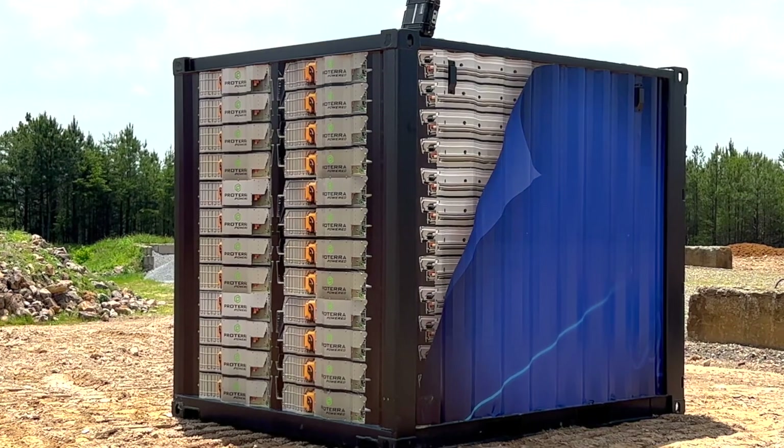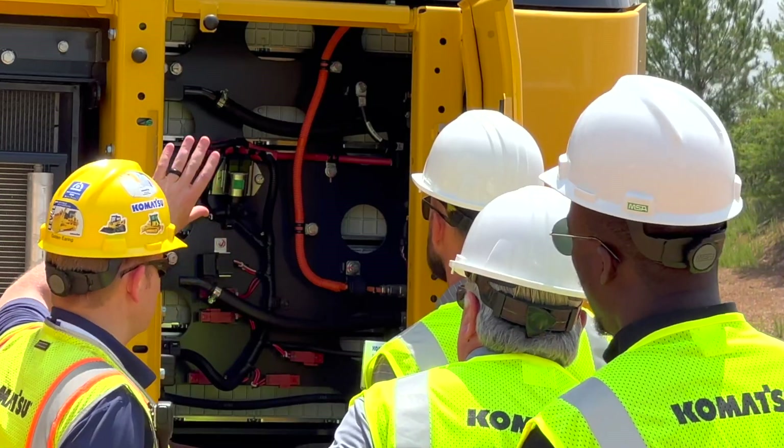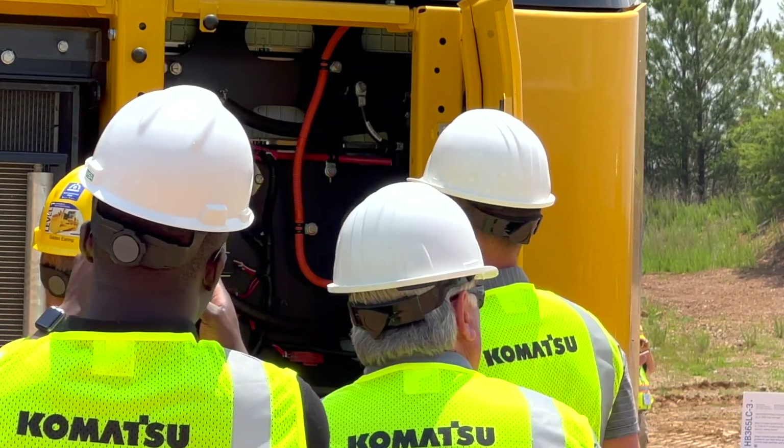We're proud to be working with Proterra on the development of this machine. These are Proterra batteries. Proterra has been in this industry for over 10 years now — they bring a lot of knowledge and confidence to this industry, so we're very proud to have them as a partner.